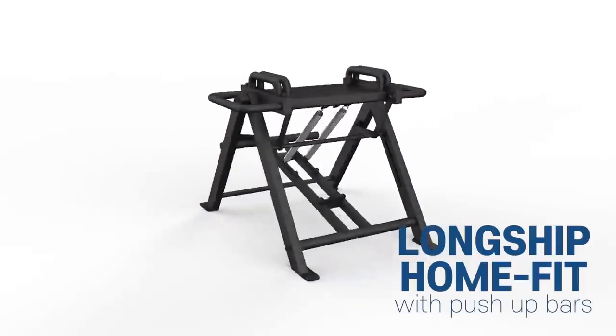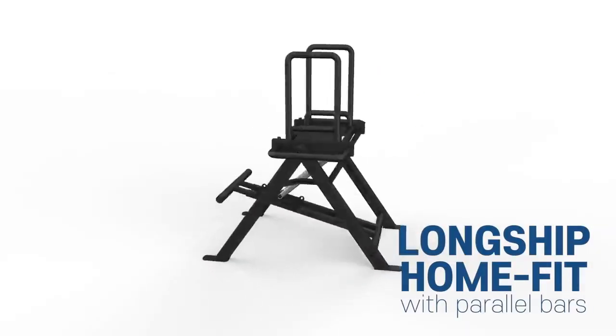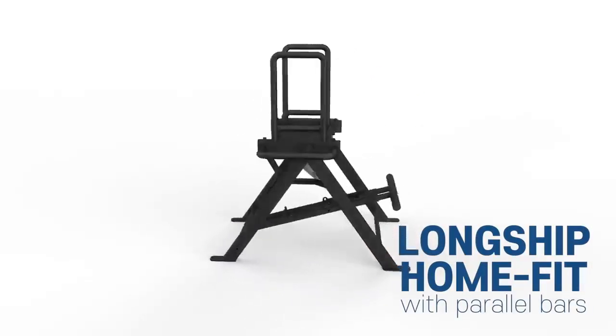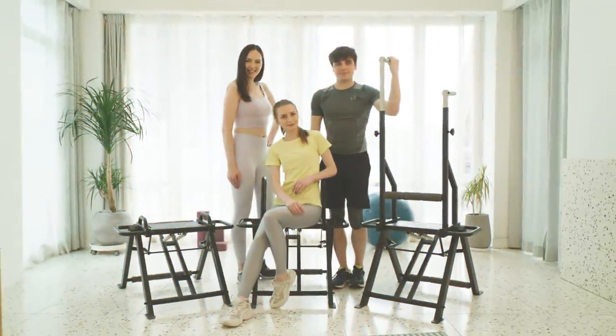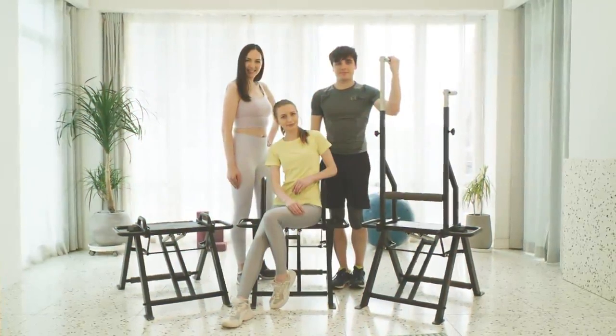So we designed a 3-in-1 workout solution, Longship HomeFit, to be easy, fun, and very effective. It's time to make the investment into your health. Getting in shape is easy and fun for everyone.